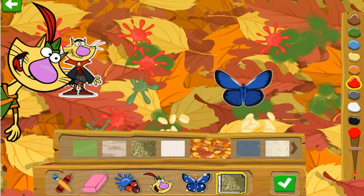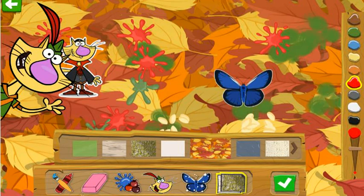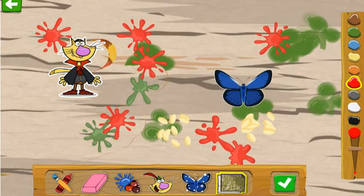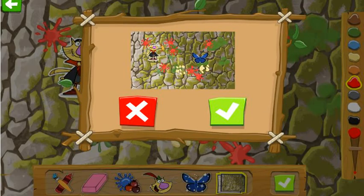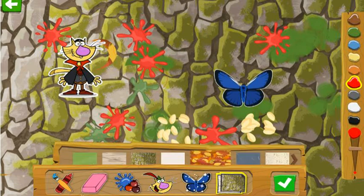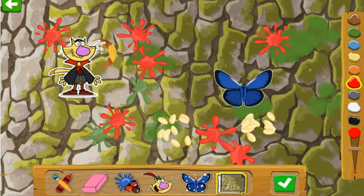Look at these amazing backgrounds to make art on! Light Tree Bark! Moss! Way to go! You can pick a background. Look at all this light. Grass.